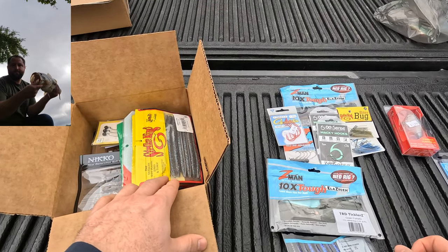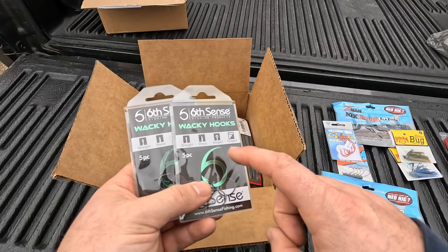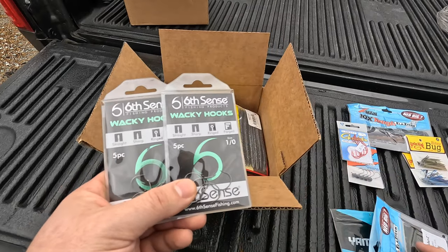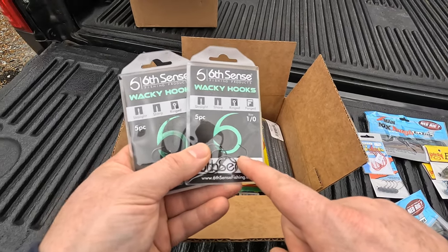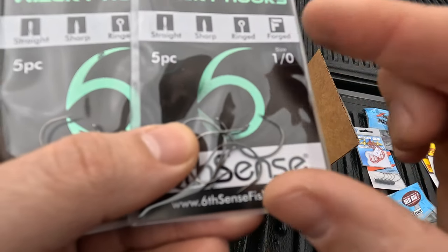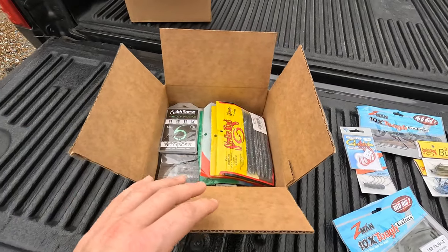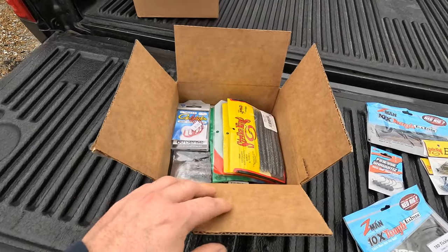To throw those, I've gotten super obsessed with wacky rigging stick baits over the last couple years. I typically use the Gamakatsu 2/0 octopus hook, but my local stores were out. So I found these Six Fense 1/0 size hooks — they're a bit wider and I like the shape. Since this person typically smallmouth fishes more than largemouth, I thought the 1/0 size might be perfect. I also threw in a pack of 3/0 red extra wide gap hooks if they want to rig them that way.